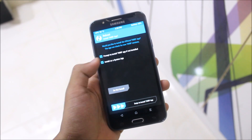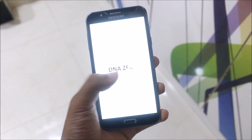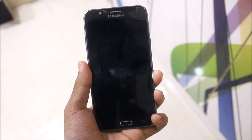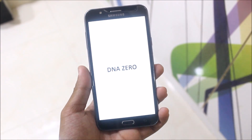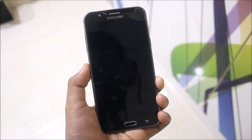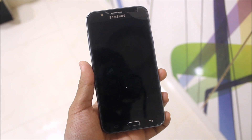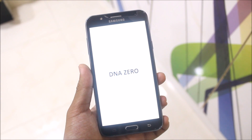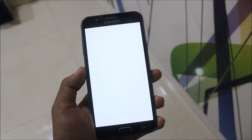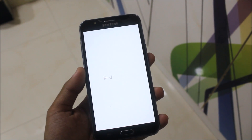Now we can reboot the device. This is the DNA Zero boot logo and we also have a DNA Zero boot animation — that looks cool. We get the Samsung audio. It may boot loop once, so this is the animation and it will keep going. Let the ROM boot up.